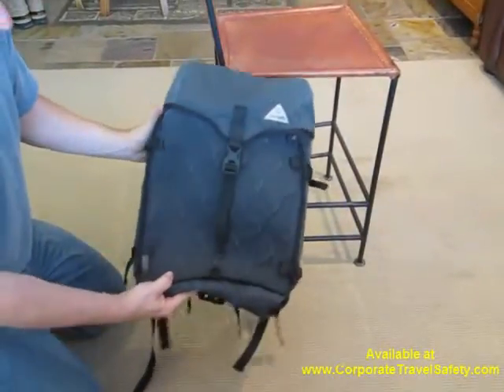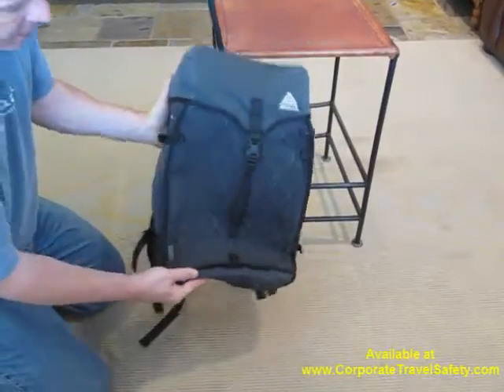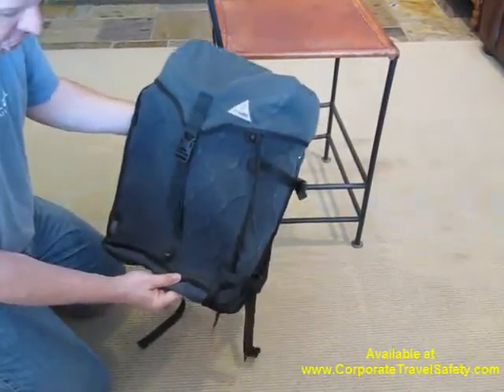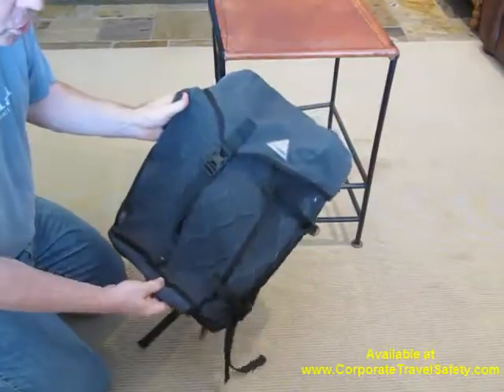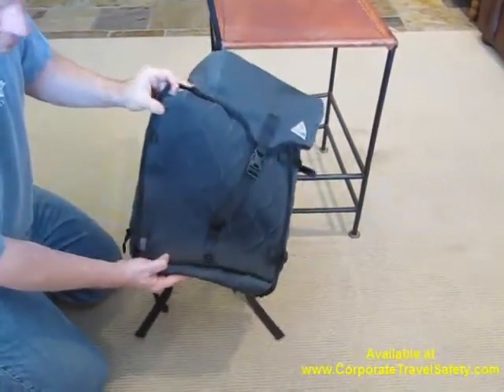Hi, this is Corporate Travel Safety, and today we're going to talk about the brand new PackSafe Z28. This is part of their new Heritage Series. It's the largest mobile security backpack on the market, and let's talk about some of the features of it today.